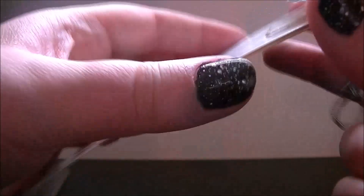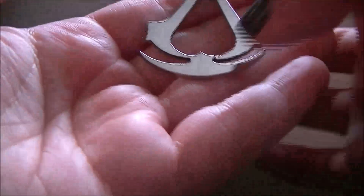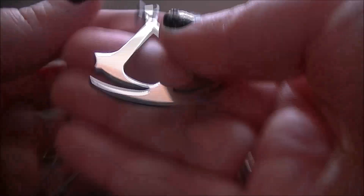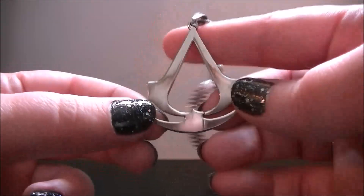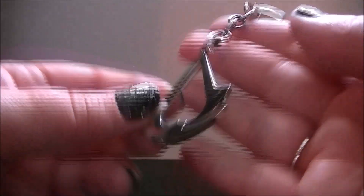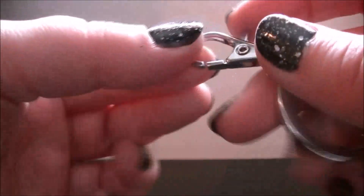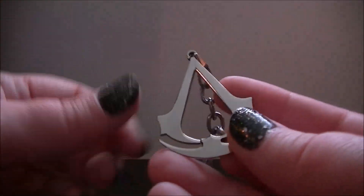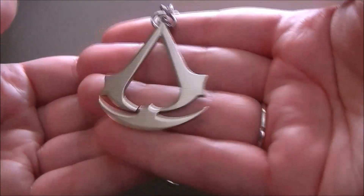The packaging is just a piece of card that I've thrown away, and here is our little keychain. I don't know if it's supposed to be like this, but it is actually a little bit cracked here — it doesn't bother me too much, I didn't pay that much for this. As you can see the logo is actually pretty nice, it's quite shiny, and it's not very heavy but it is a nice piece to show your allegiance to the assassins.